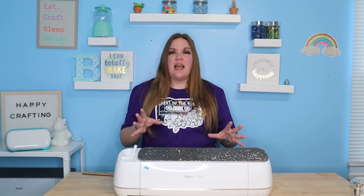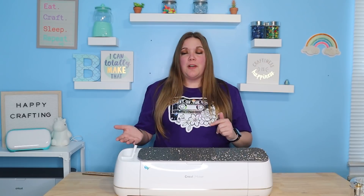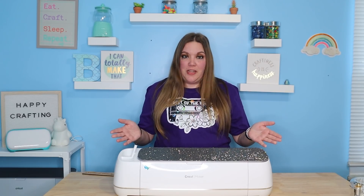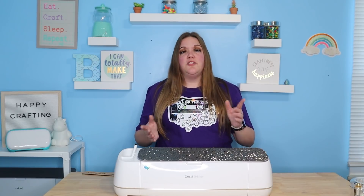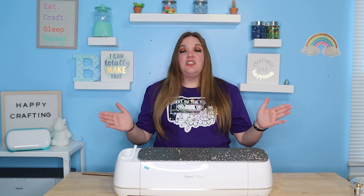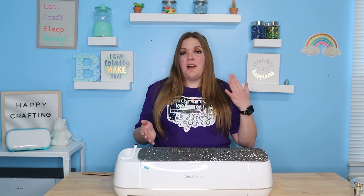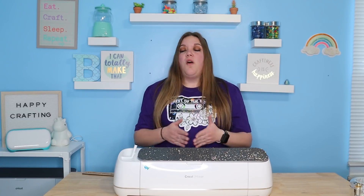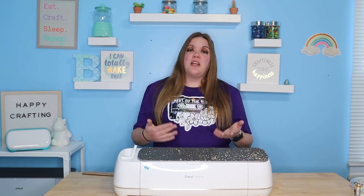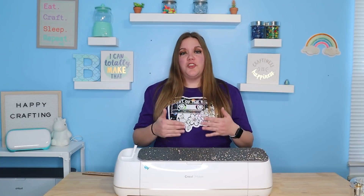Another thing that I think is a really important hack or tip: if you have a Cricut Explore, Explore Air, or Explore Air 2, you have a dial on the side. Set that dial to custom and never move it. The reason I tell you that is you're never going to forget to change your setting, because it will prompt you to change your setting on your screen — just like if you had a Cricut Maker. The dial can be really easy to forget, so you may cut cardstock on a vinyl setting and it didn't cut, or cut vinyl on the cardstock setting and it cuts through. That's super frustrating, so always leave it on custom — you'll be prompted and you have a lot more options under the custom setting.